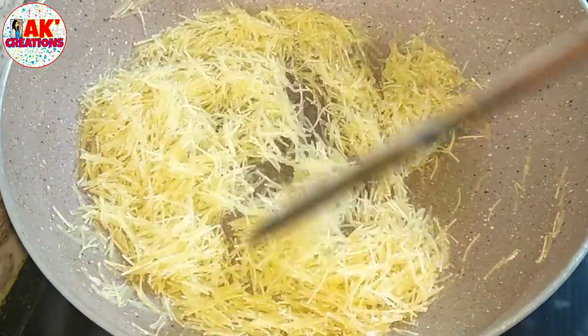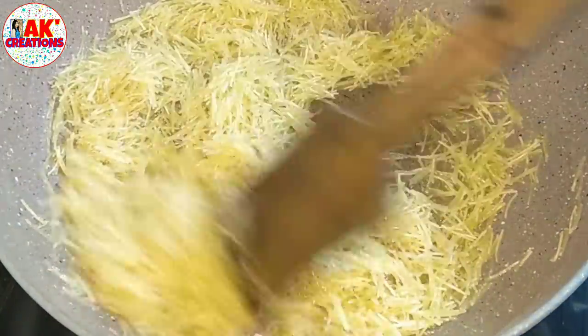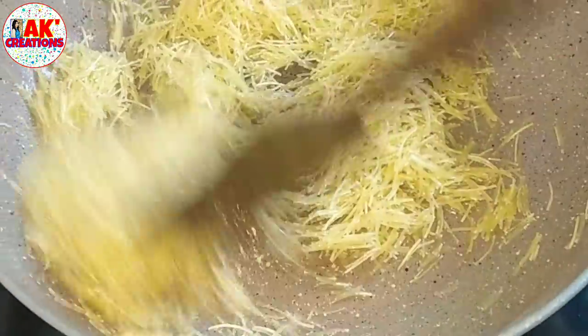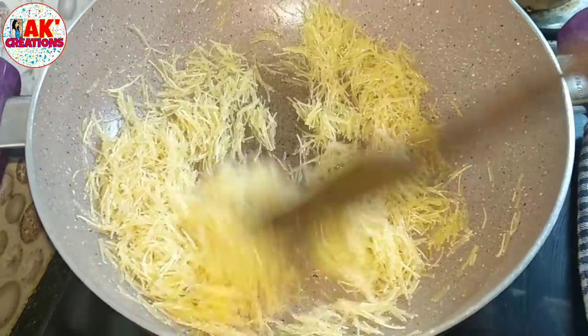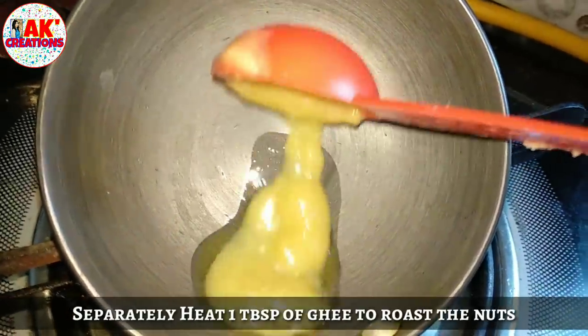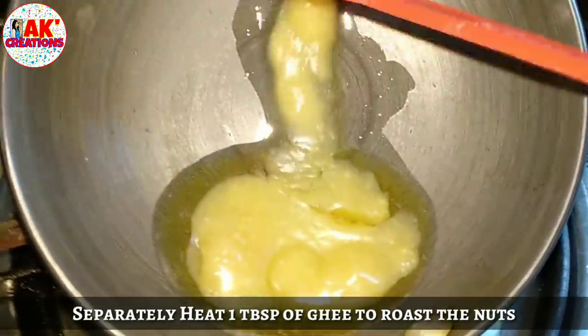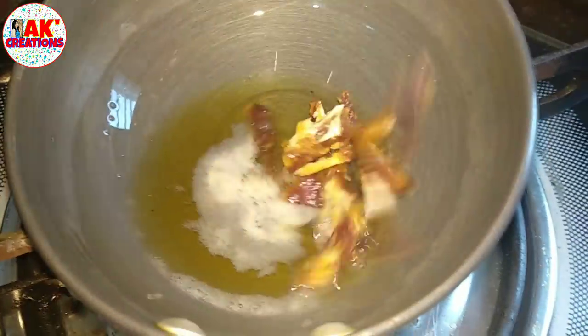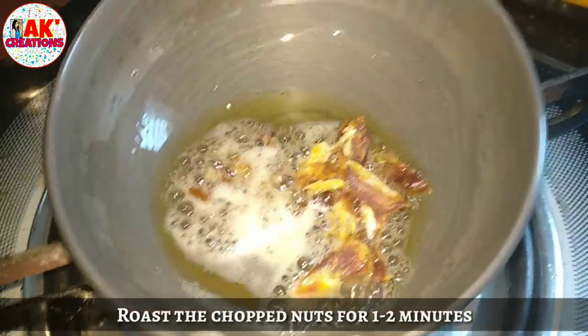I want to add dry fruits and also add the vegetables to the dry fruits. You can add the fresh fruit in a bowl with bread, or add the vegetables to the rice.